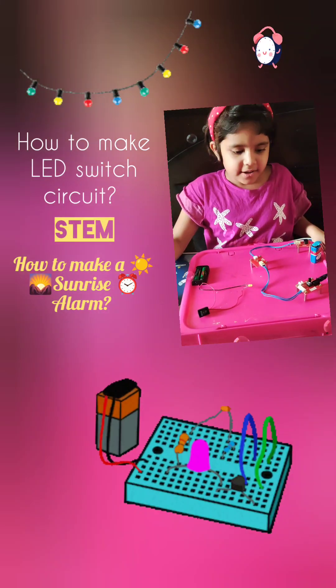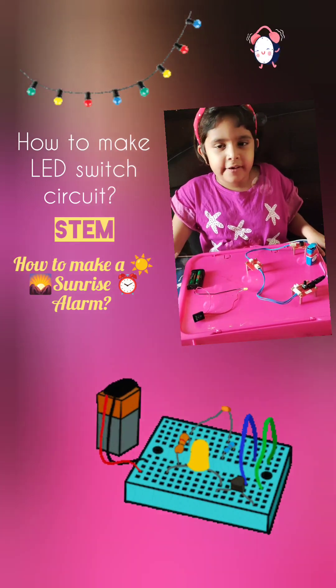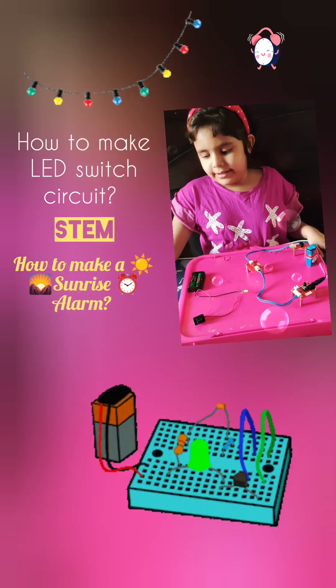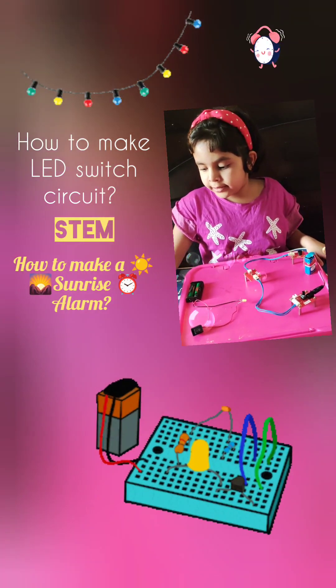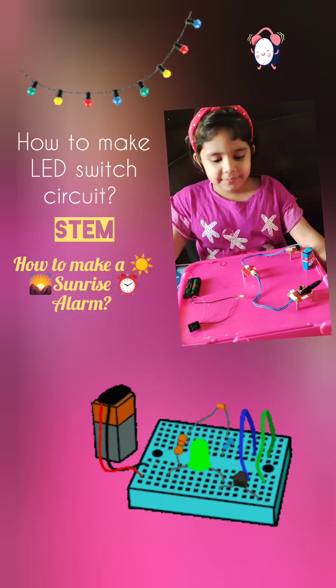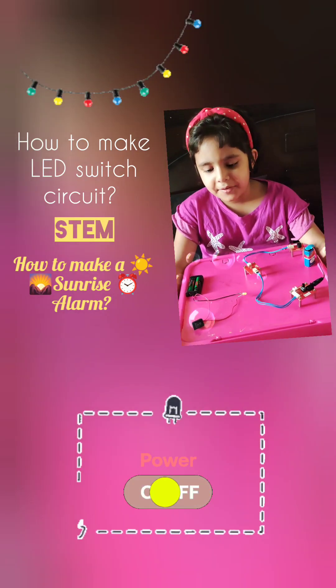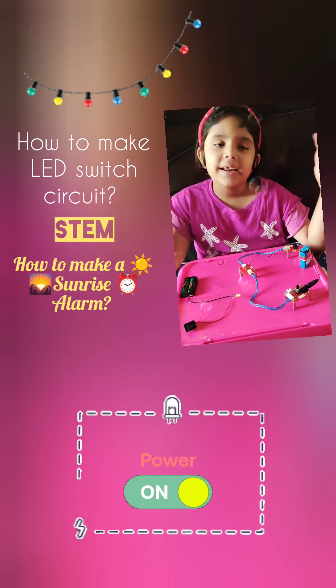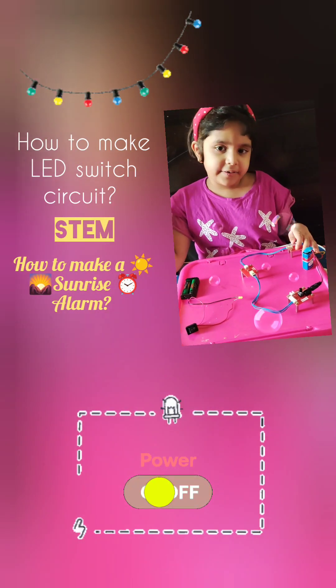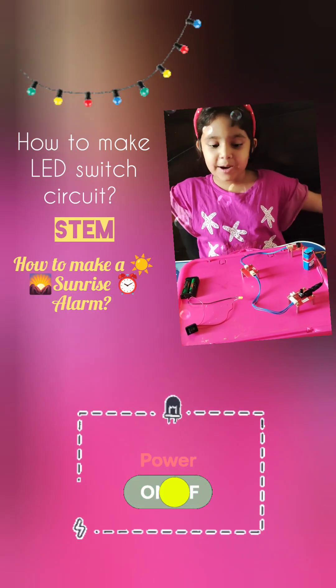This is called a sunrise alarm, or a light sensor alarm. You can use it for anything to get up with light. For the sunrise alarm, whenever it senses the light, it will give the alarm and you can wake up early.